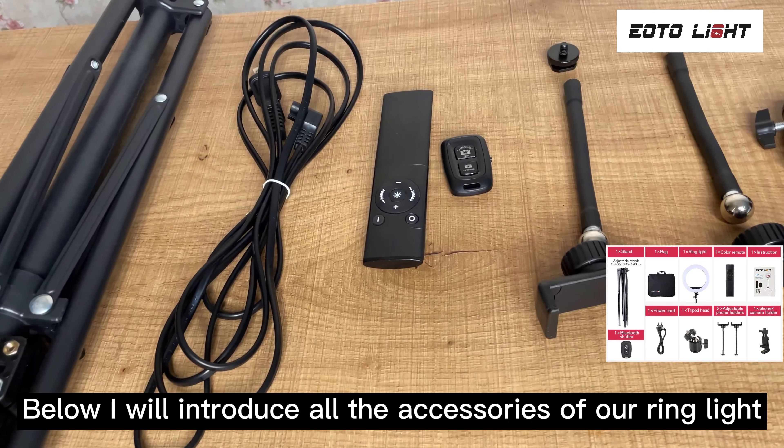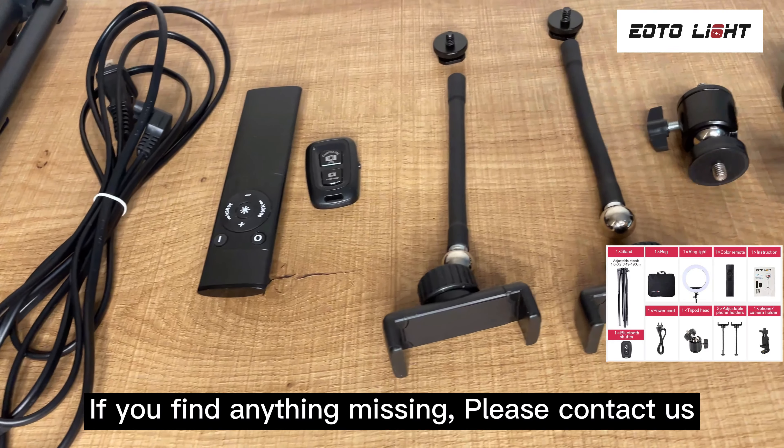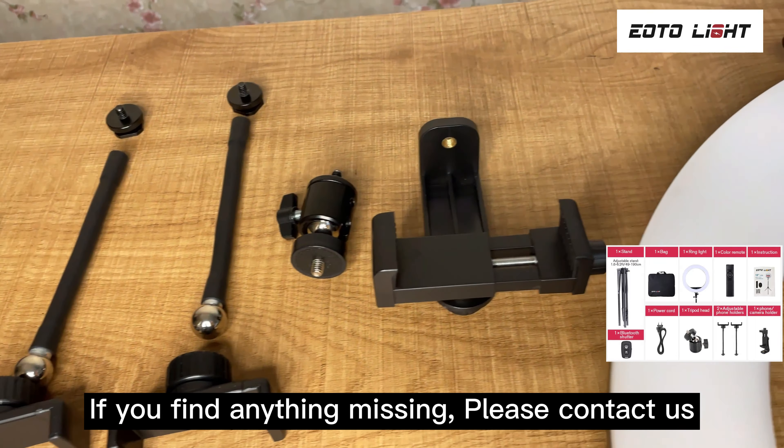Below I will introduce all the accessories of our ring light. If you find anything missing, please contact us.